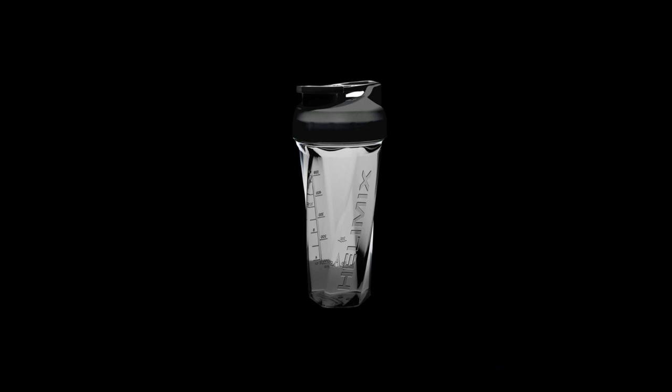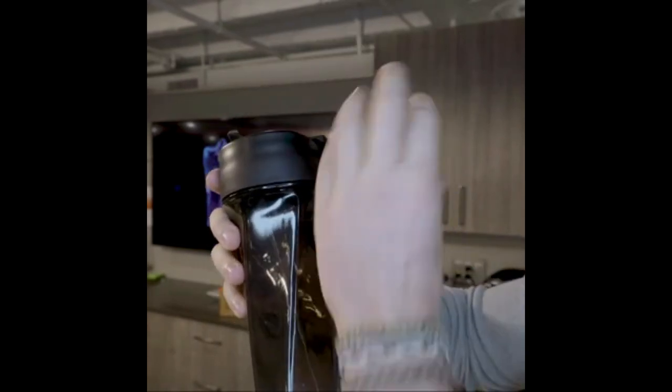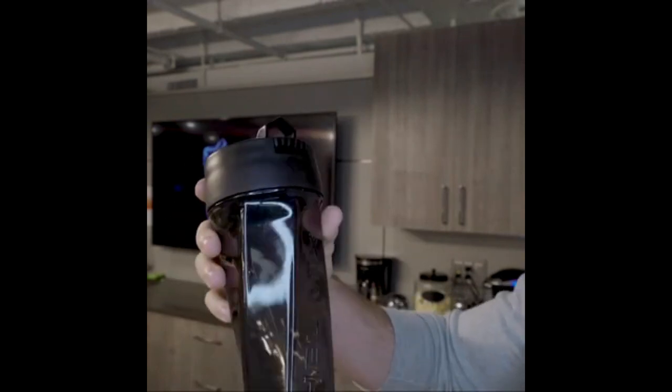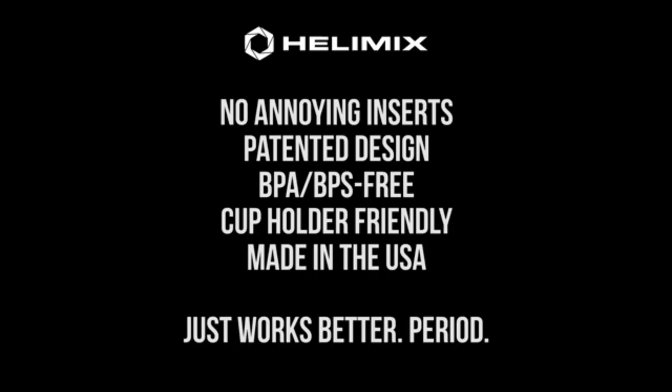Number 2: Eagle Eye Mix 2.0 Vortex Blender Shaker Bottle. The Helimix Shaker Bottle is designed to make supplement mixing easy and hassle-free. Its patented Vortex Blender design eliminates the need for shaking accessories, and it has been rigorously tested to ensure optimal mixing. Made with Triton plastic, the bottle is odor-resistant, BPA/BPS-free, and shatter-proof, making it durable and easy to clean. The Helimix also has a leak-proof guarantee and a sturdy loop for easy transport, and the bottle is dishwasher-safe for easy cleaning.